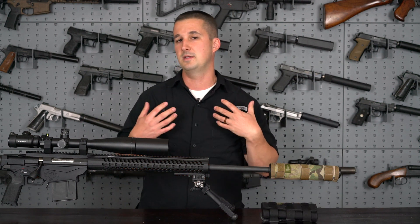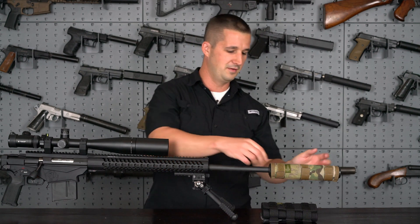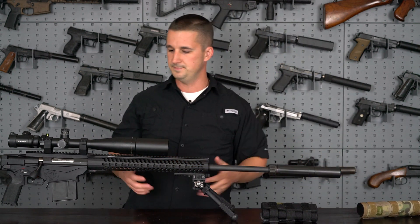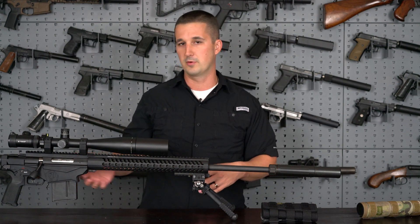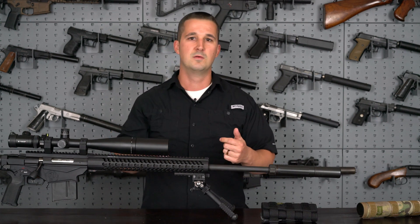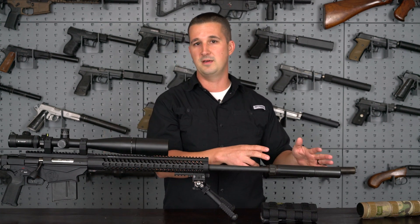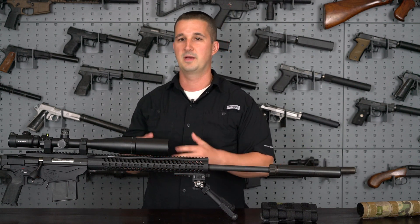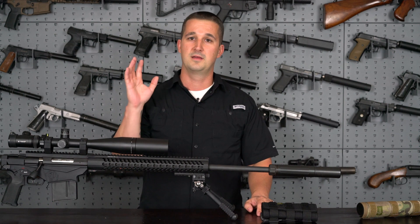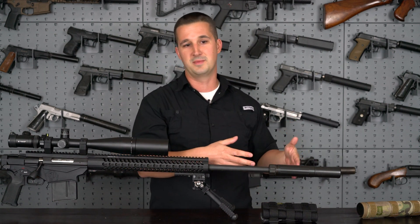Why would you need a heat Mirage cover? To mitigate the heat coming off of the suppressor. With this 6.5 Creedmoor, probably 10 to 15 rounds shot every couple seconds will radiate enough heat off this can to disrupt my view in the scope. And you already have environmental heat Mirage down range on a hot day, so you don't need to add any more heat to the mix.